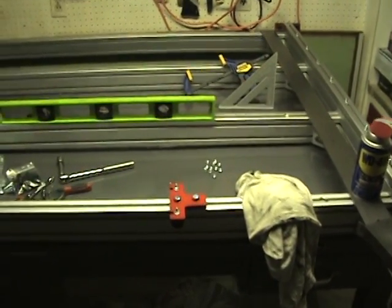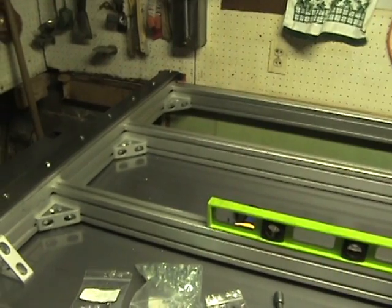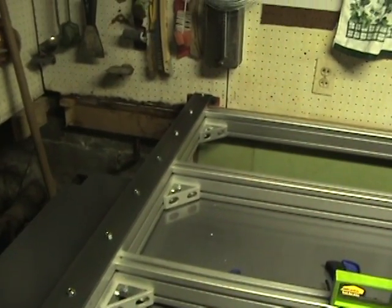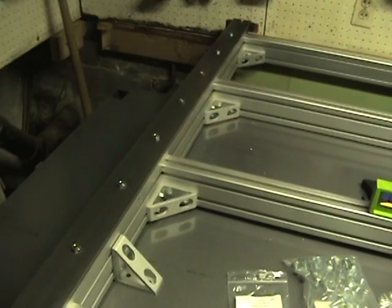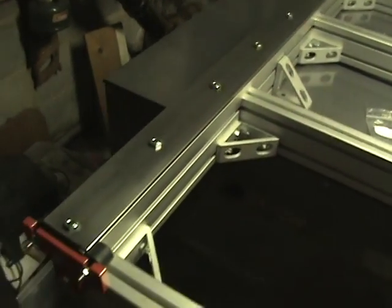Got the base basically all tightened up and squared up fairly decent. I already have one of the steel rail assemblies put on here along with the bumpers on this side. Now I just basically put this on and lightly snug the nuts on the bolts.